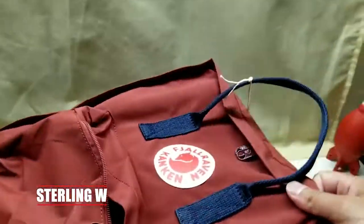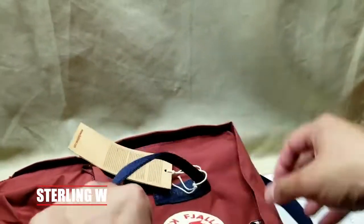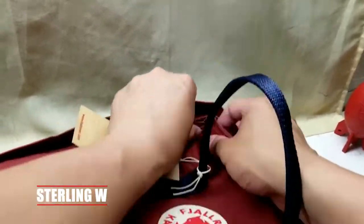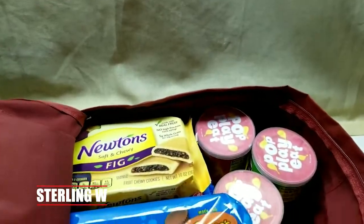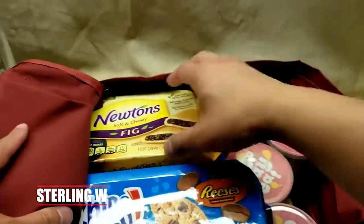The Kanken design is extremely simple and utilitarian. The neat thing is that the whole top part opens up, making it easy to access a lot of your stuff — books and things like that. So let's say you're going on a picnic, or maybe you just have your wallet and books in here. It's actually very voluminous and holds a lot of stuff.